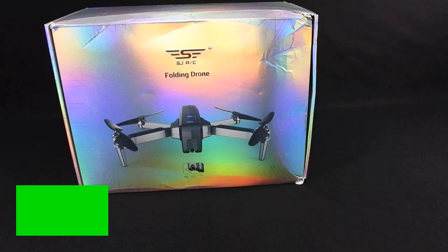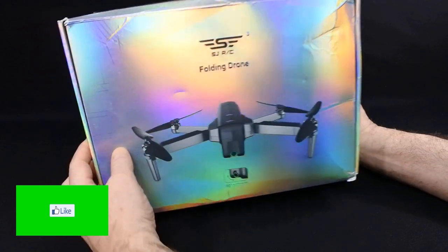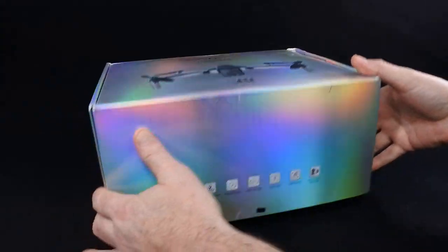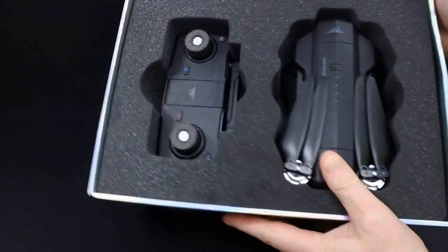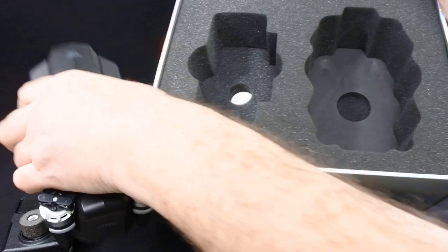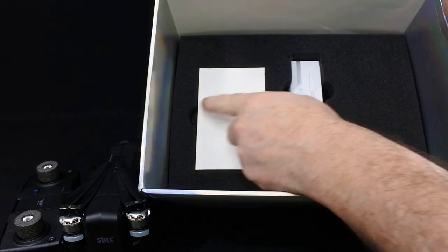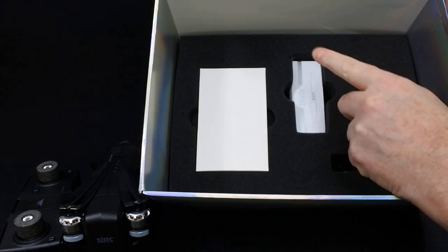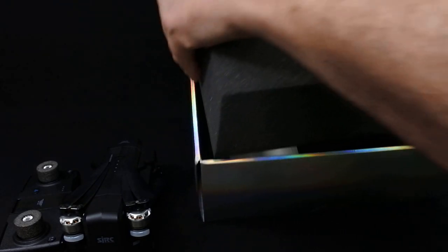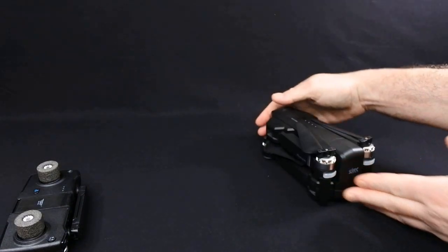Hi, welcome back to Korsky Drones. Today we have the SJRC F11. I don't normally show you the boxes, but I wanted to show you this one because it's a nice box. Thanks very much to Banggood for your appalling wrapping. Inside we have the drone, nicely boxed. You've got the controller, the drone itself, and under there a second layer with instruction manuals, spare props, and a USB cable for charging the transmitter and the drone.